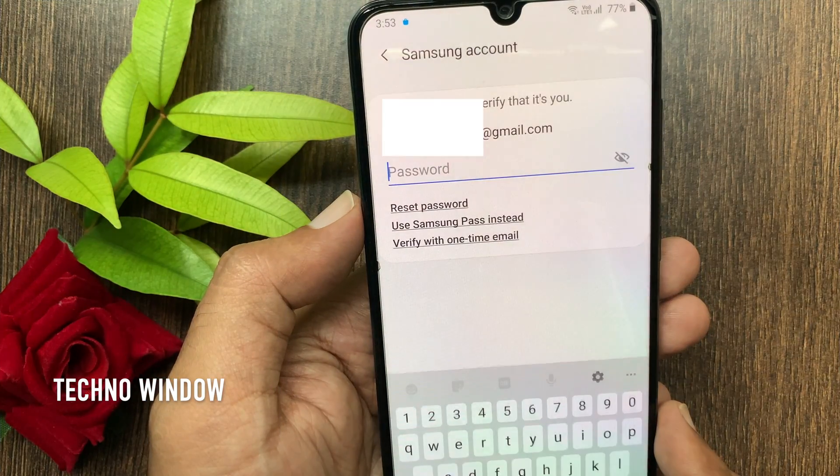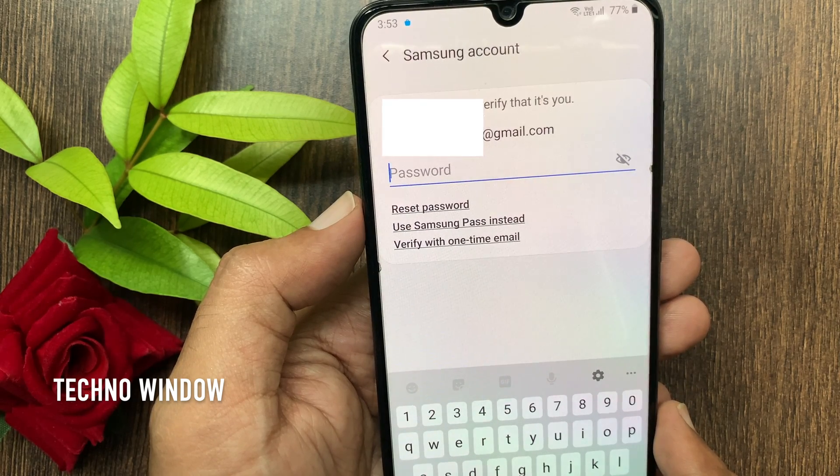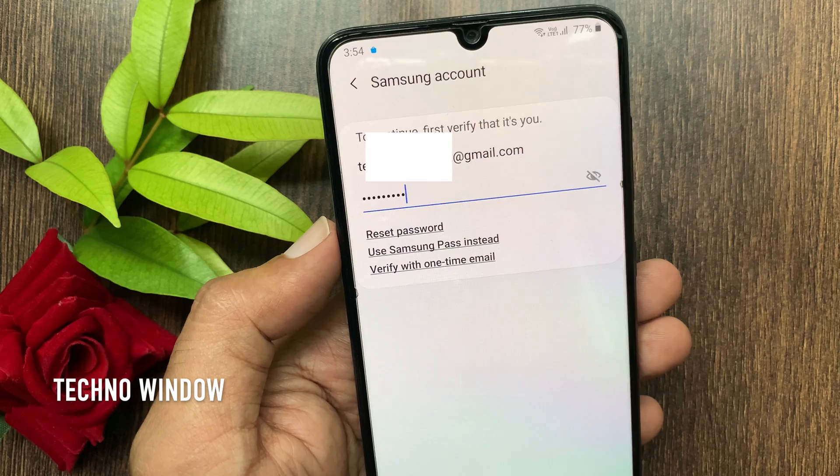On this screen, you have to login with your Samsung account. If you forgot your Samsung account, you can reset it. Enter your Samsung account password and tap Continue.